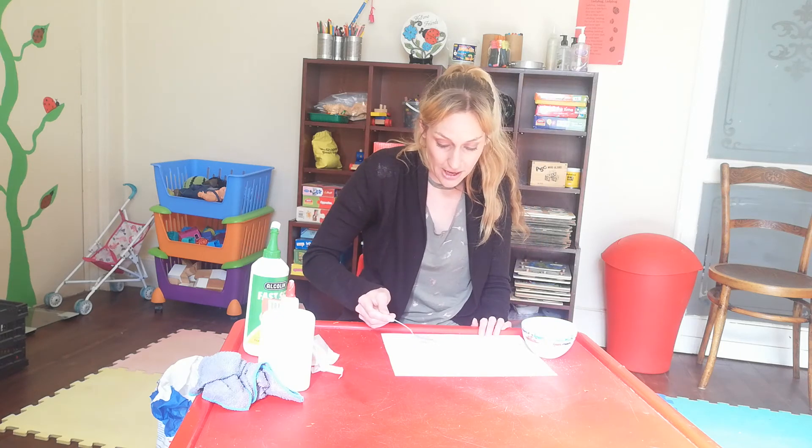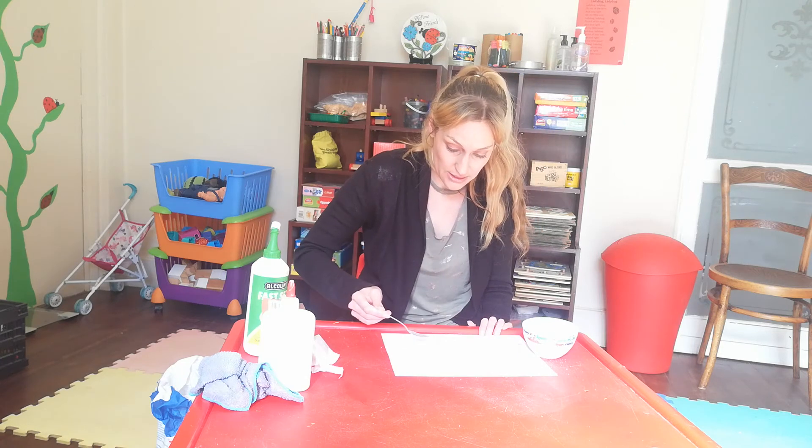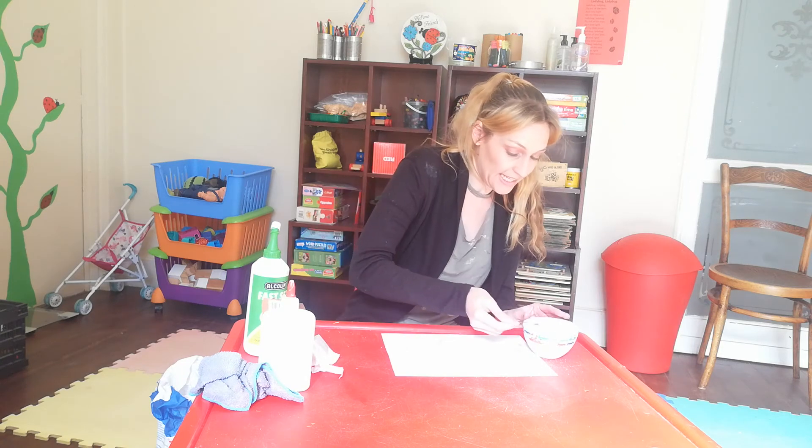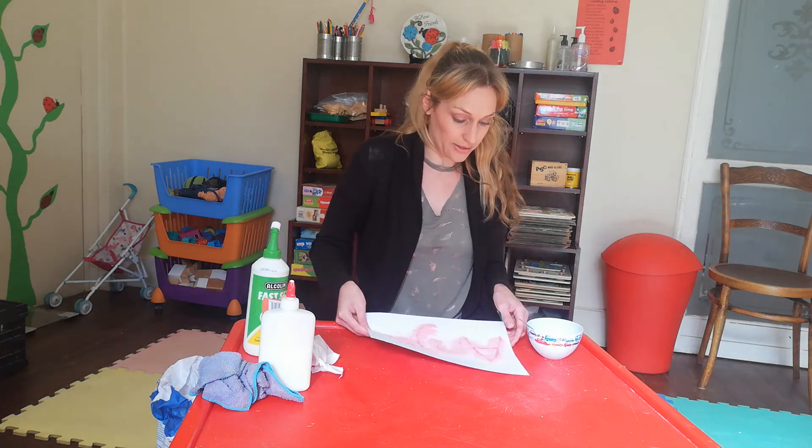Remember, you can't eat this jelly powder that's on the glue, okay? Because the glue is yucky — it's not going to taste very nice. So don't try and eat it off. It's going to be gross. We can't eat glue, my darlings.